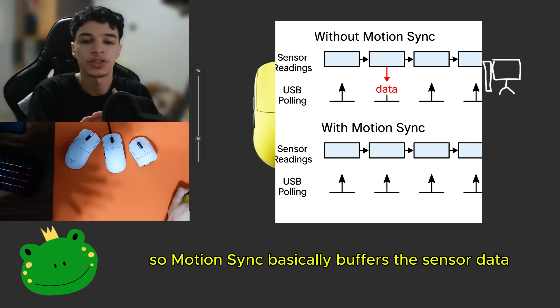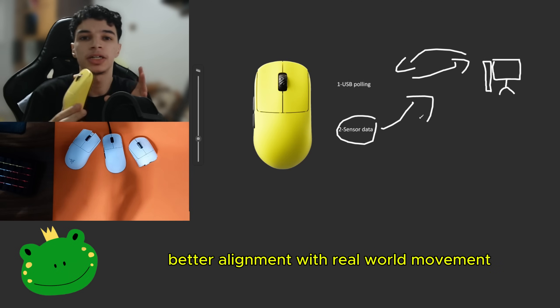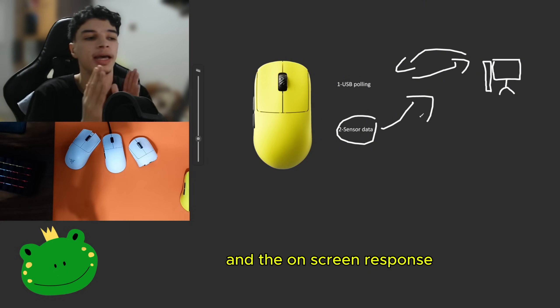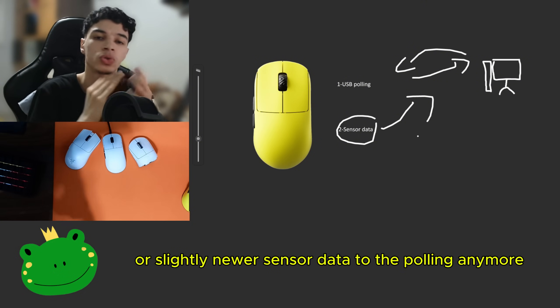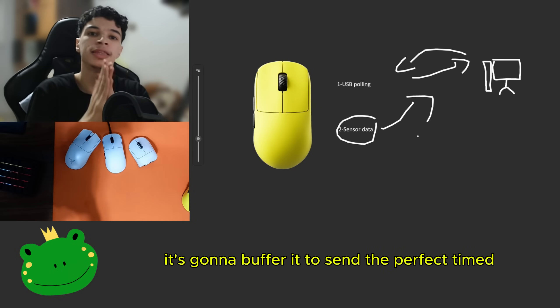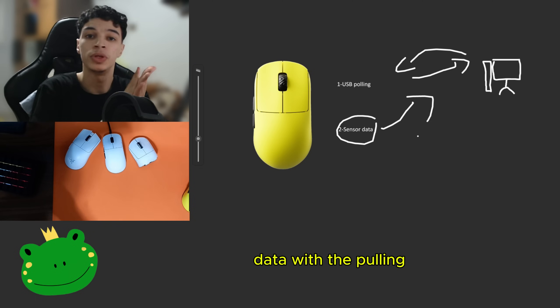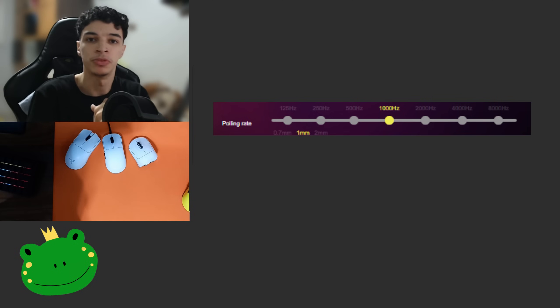MotionSync basically buffers the sensor data just slightly so it sends it exactly when the next USB polling arrives. This ensures better alignment between real-world movement and the on-screen response. So the mouse would not be sending slightly older or slightly newer sensor data to the polling anymore — it's going to buffer it to send perfectly timed data with the polling. The higher your polling rate is, the better benefits you will get from MotionSync.